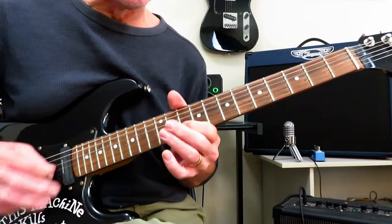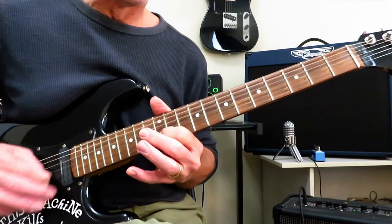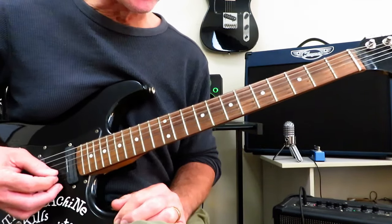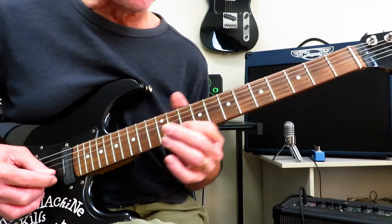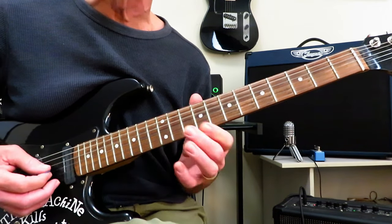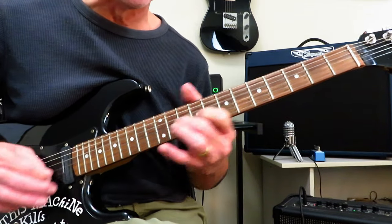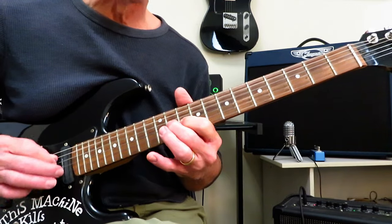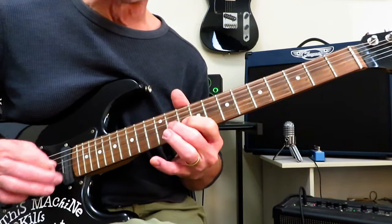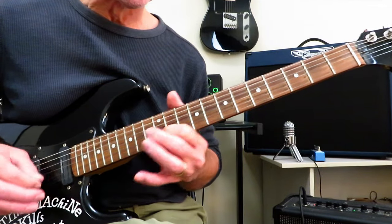And that leads right into the solo. All tremolo picked 10 into 13 of the B using your index finger. And then you're going to slide it back to 10 and then grab the 11 of the G. And you repeat that twice. Now this time you go into 12, slide it back to 10. This time you go into 10, slide it back to 7.